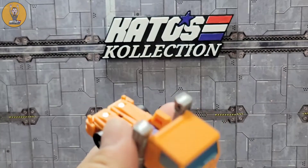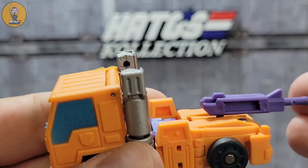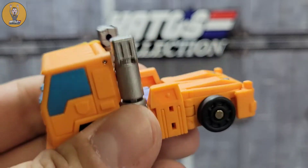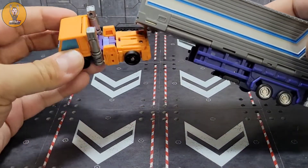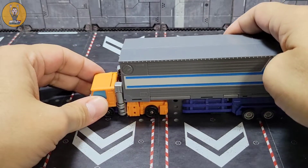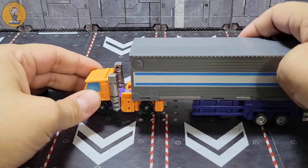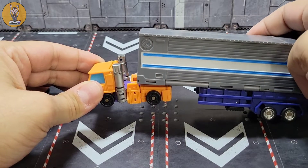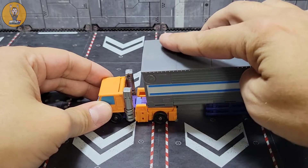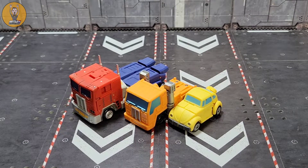Everything tucks away pretty well. You do have this little spot in the back in case you want to put the weapon in — I don't think it's really for that, but you can put it there if you want. I was hoping I could put Prime's trailer on here in that little spot, but the feet get in the way a little so it won't sit level. You can almost get inside that slot, but not quite. For a quick size comparison, there he is beside Magic Square's original Legend Scale Optimus Prime and Bumblebee in their alt modes, and I think that looks really good together.